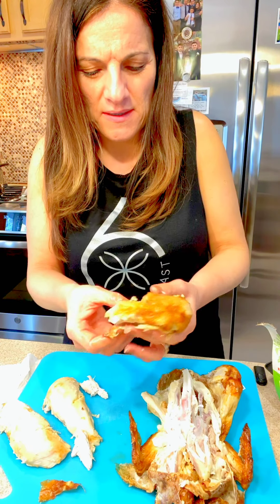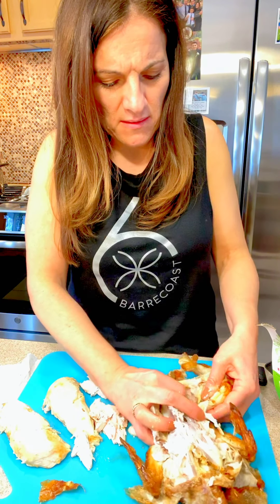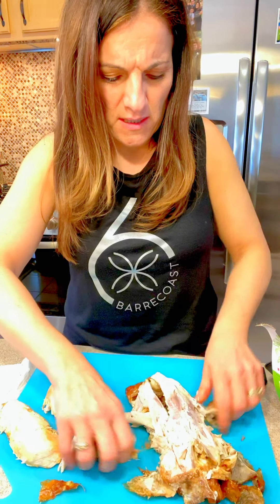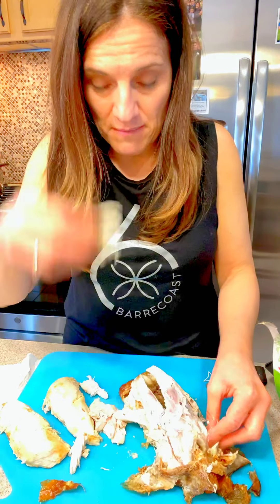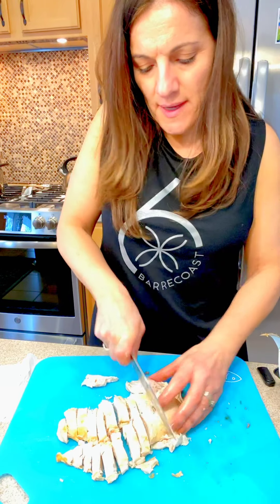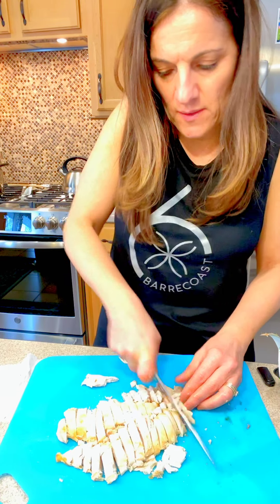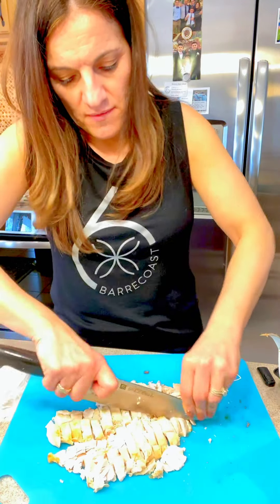I'm going to add just the white meat tonight and save the rest for my kids or husband. The wings I save too, and I go through to make sure I haven't missed any white meat. Once I'm done I slice it up and add it to the soup — I literally chop it into small pieces, going across and then the other way.